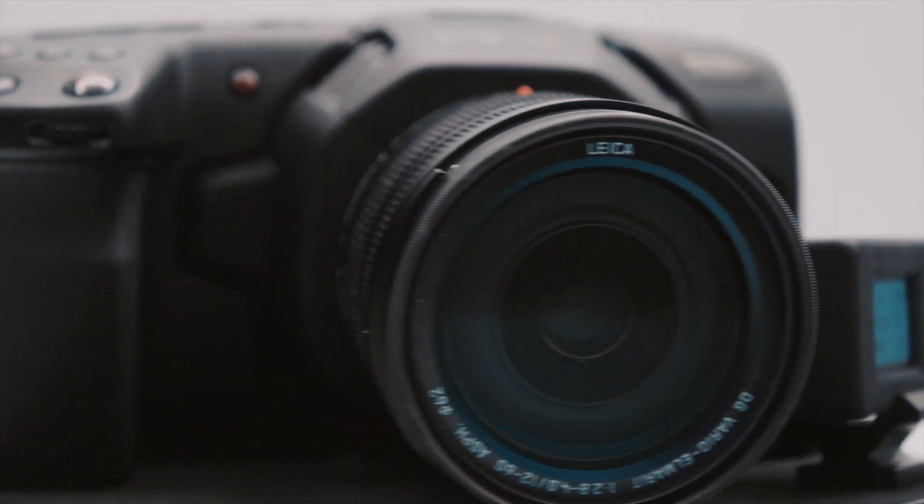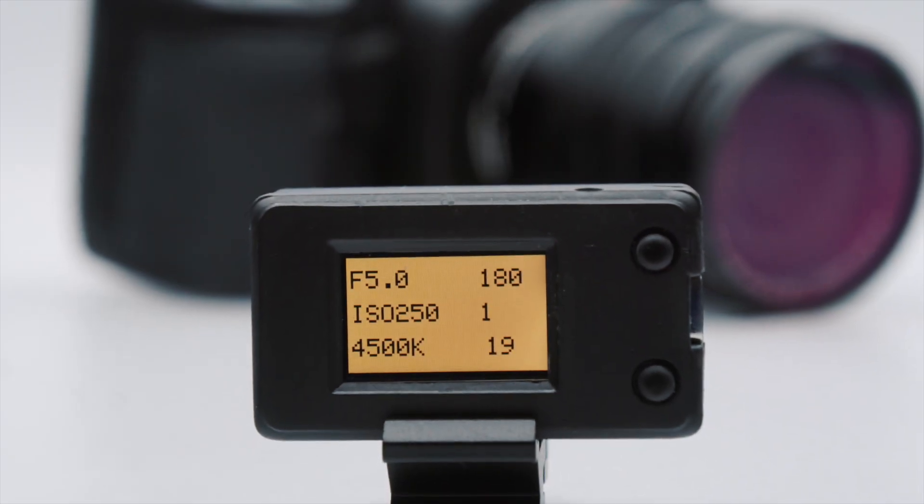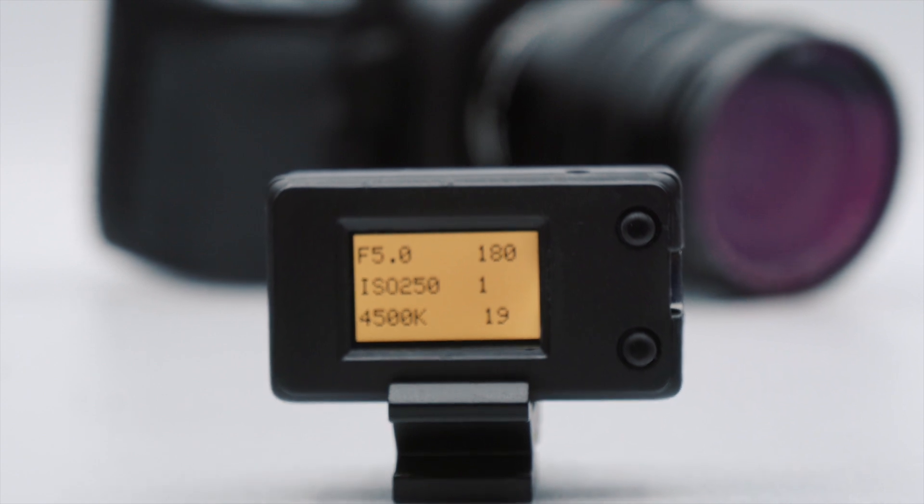Introducing the PBC from CDA Tech. The PBC is a pocket-sized device that enables you to control and monitor the settings of your Blackmagic Pocket Cinema Camera wirelessly over Bluetooth.